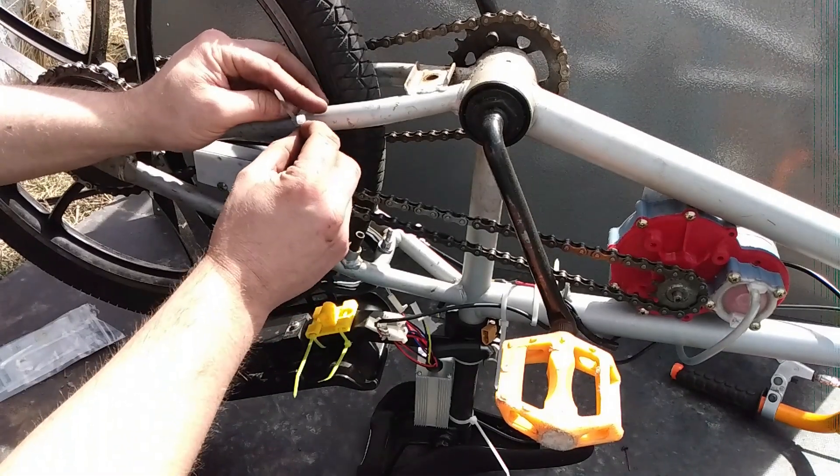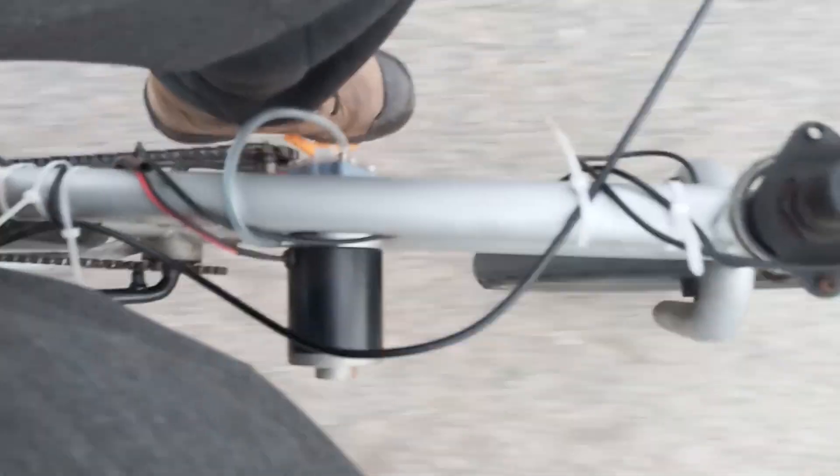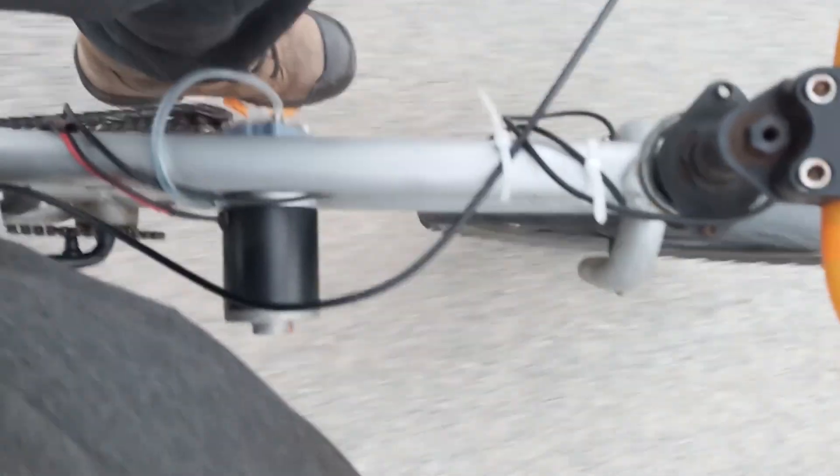With everything all together, I was excited to go for a little test ride. I went for a ride with my work boots on, and I kicked the motor, which cracked the gearbox. Strangely enough, it still worked alright.